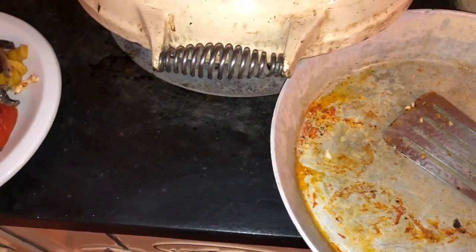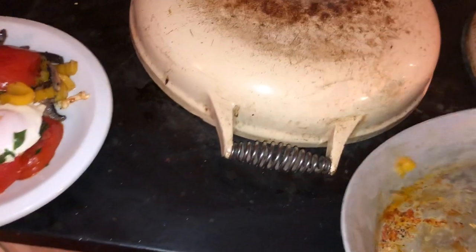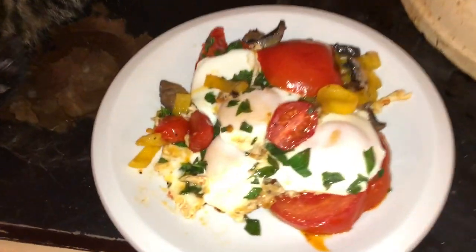That is a delicious meal - not presented very well but done as best I could in short time. Now I'm gonna do an awful thing, I'm gonna crack this a little bit - there we go. So there's my dinner.